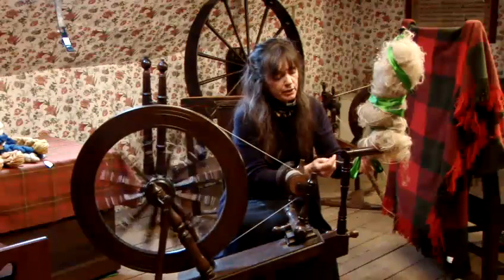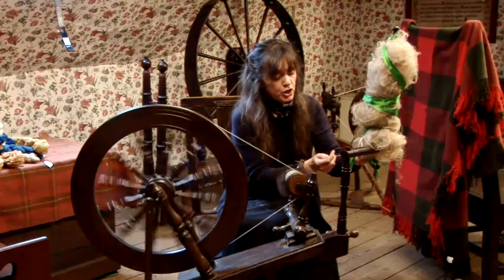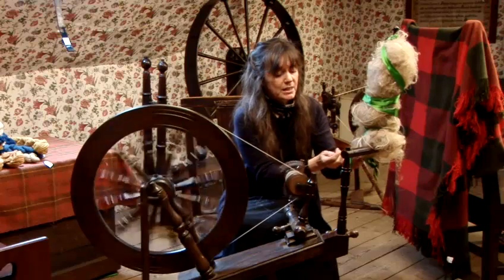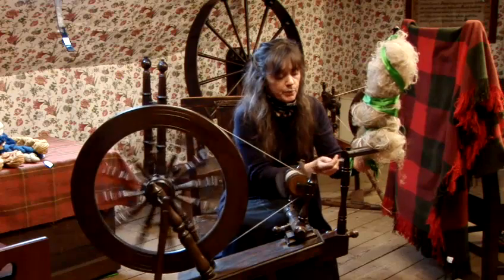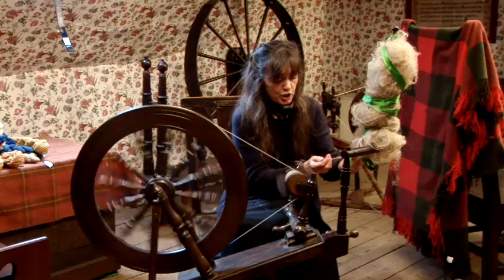What I'm doing is I'm spinning the flax. The actual spinning is very similar to the film on spinning with wool. The main difference is that you're spinning it in the opposite direction to wool.